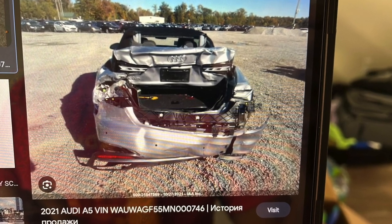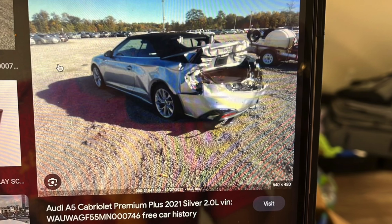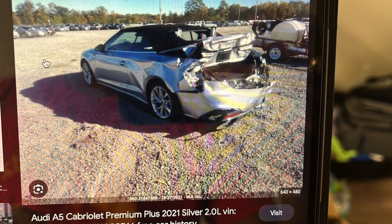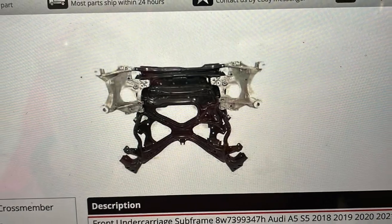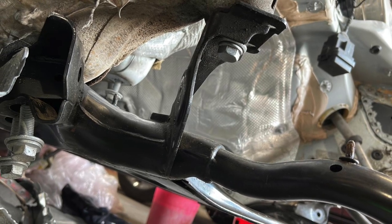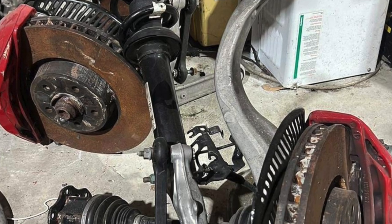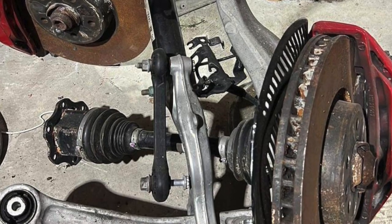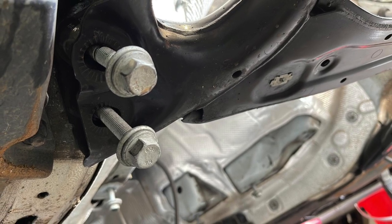The subframe was bent, so we had to get a new one. Those are the pictures of the subframe and the car that I ended up buying it from. As you can see, they're putting everything on. Those are some extra parts that I ended up buying from a subscriber who had a flooded 2018 Audi S5.